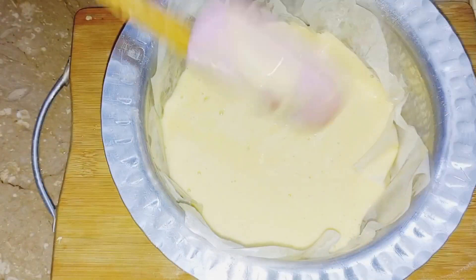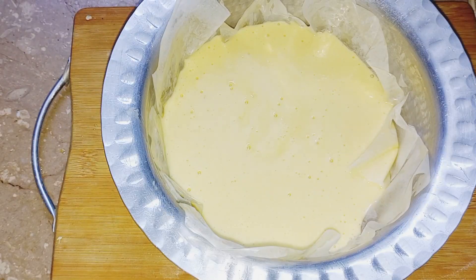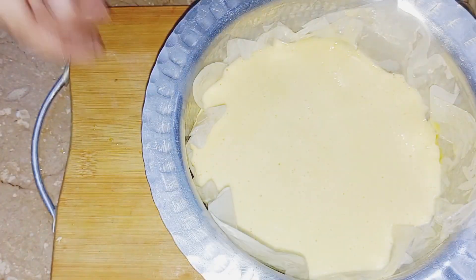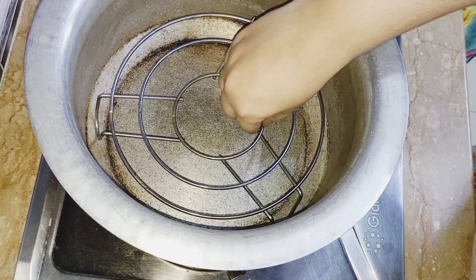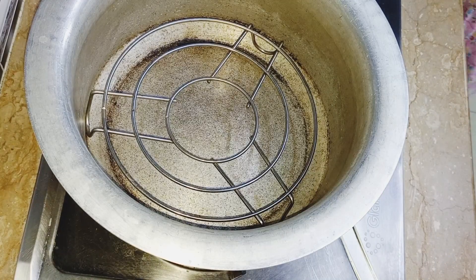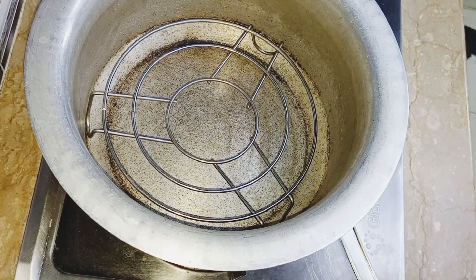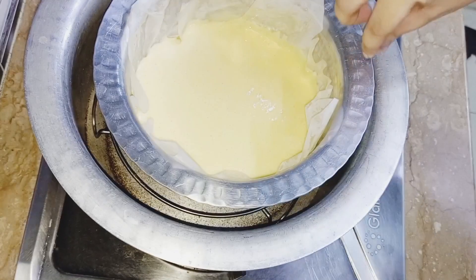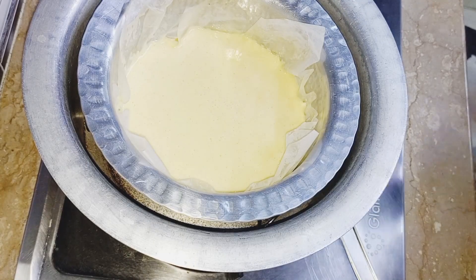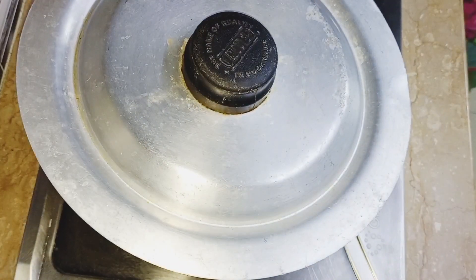We will grease butter in the pan and pour the batter in. Then we will just remove air bubbles. This cake is made without an oven — it is a stove cake. We put the batter in and cook it on a medium flame, not high nor low.